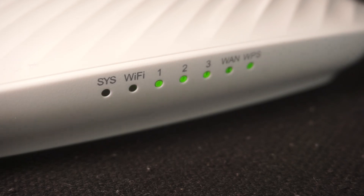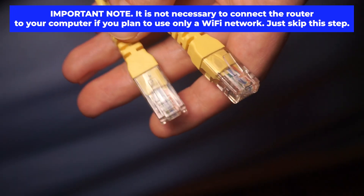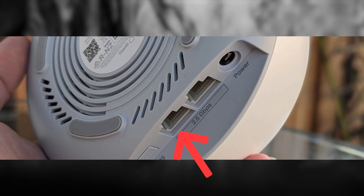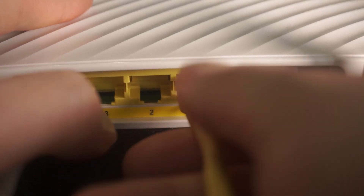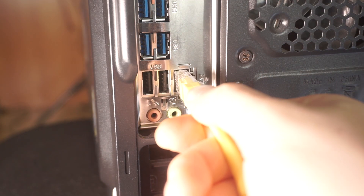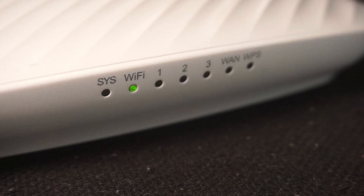The router will reboot, resetting all the settings to their original factory defaults. Connect one end of the ethernet cable that came with the router to an ethernet port, and connect the other end to your computer or laptop's ethernet port. Please wait a few minutes for the connection.